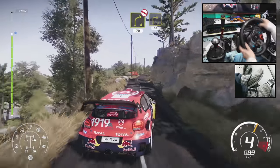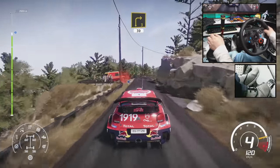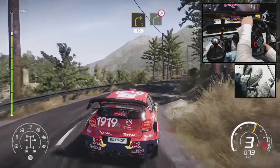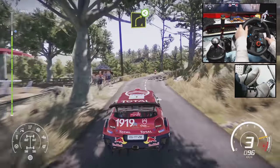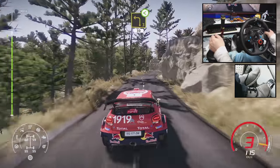Right 3, short, 30. Right 4, tightens, 3. And right 4, open. Into left 5, long, tightens, 3. Into left 3, open, long, 30.